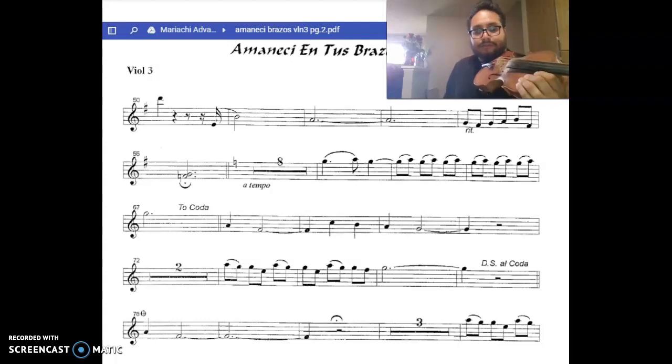Next part. From here, we're going to take the G and take the coda all the way down. And end it.